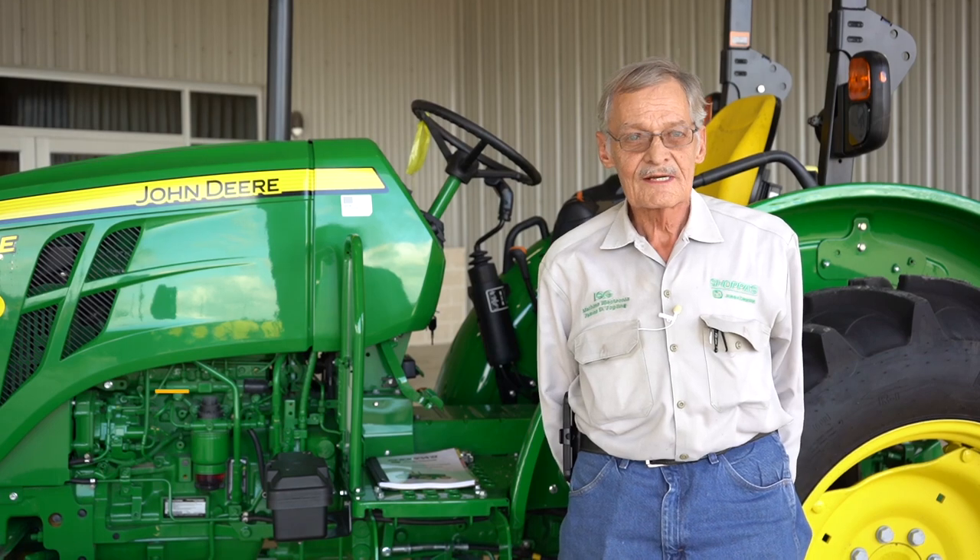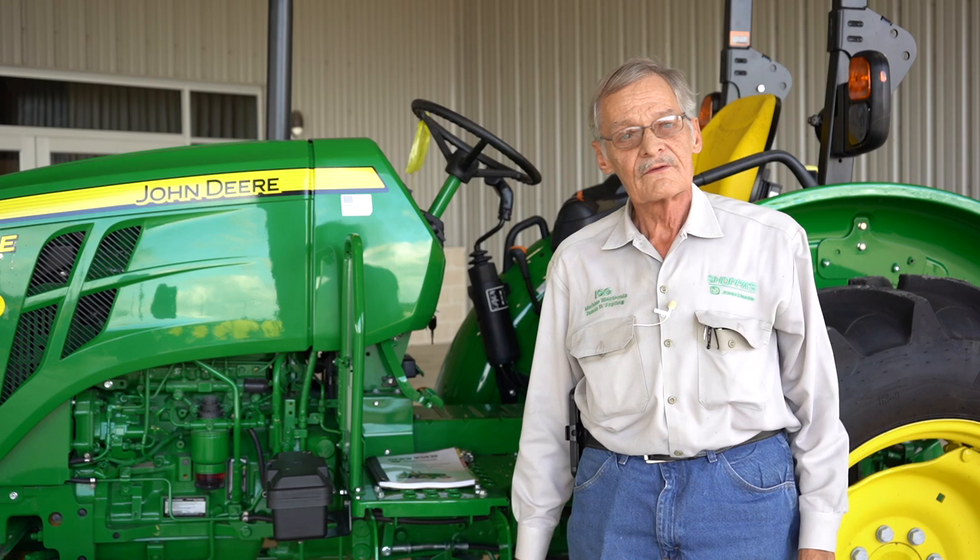This is James Joplin, and these are going to be our bugs for the 2022 John Deere Tech Challenge.